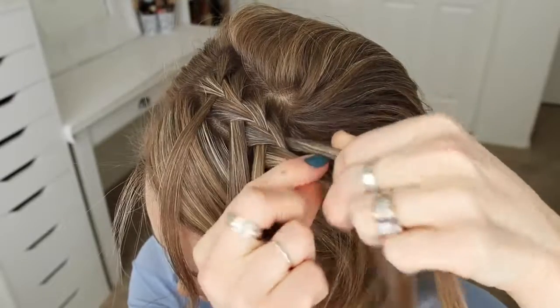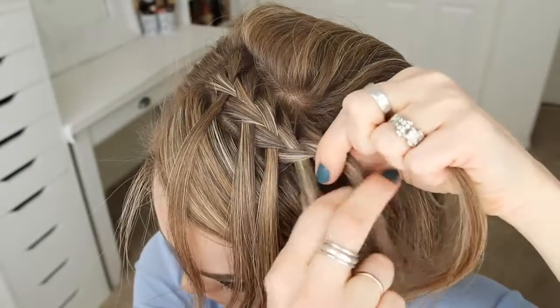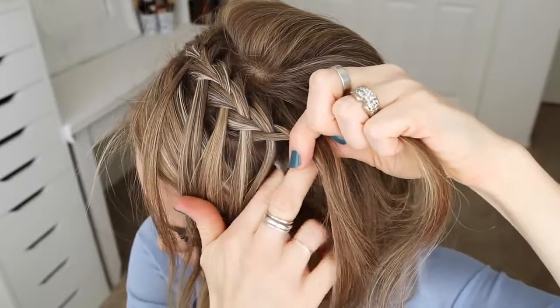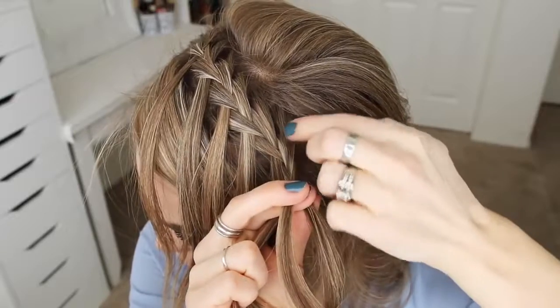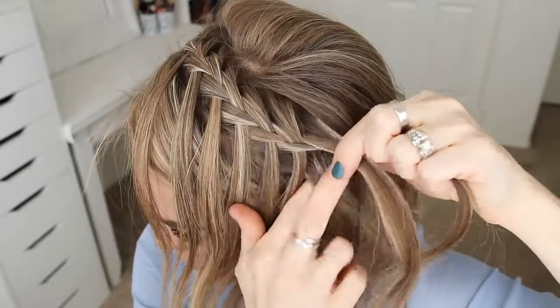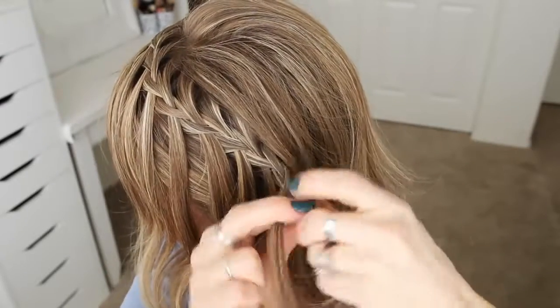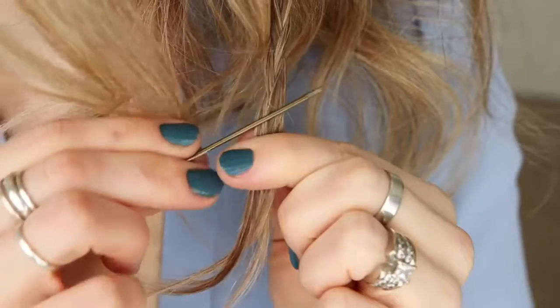So I'm just going to repeat those steps — crossing the right strand over the middle, adding a new section into the braid, then dropping down the left strand, adding a new section into the braid in its place, until it reaches around towards the back of my head. Now I'm just going to braid the rest of the section to the bottom, and then cross the bobby pin over the end so it doesn't unravel.